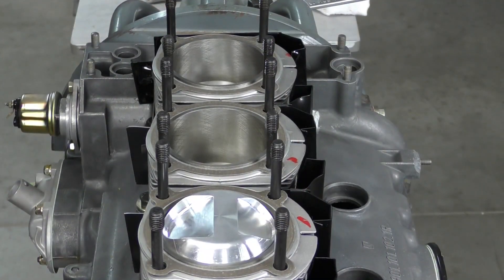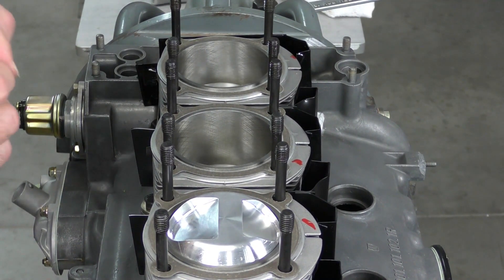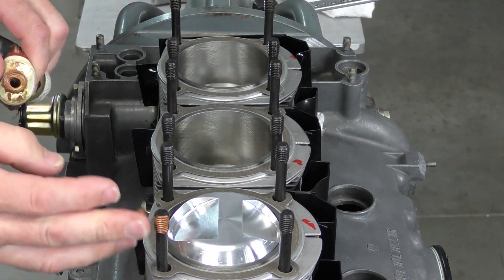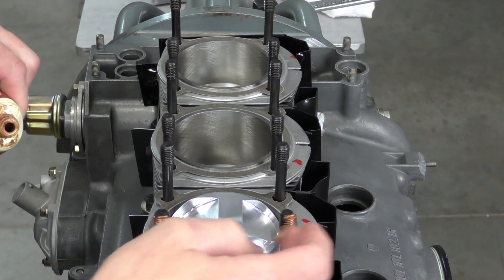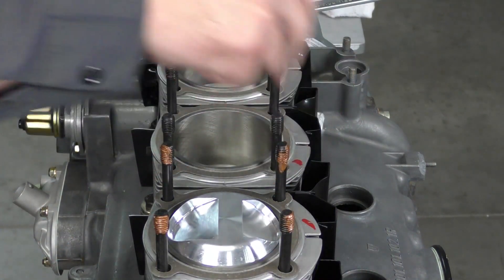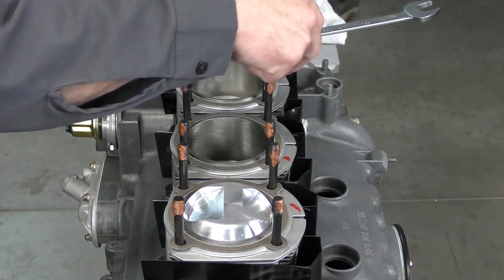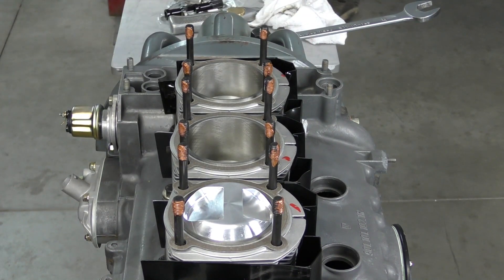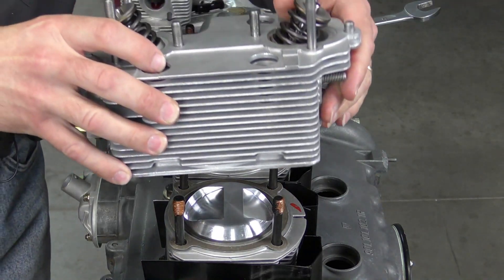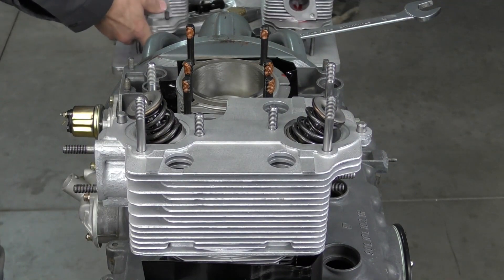Before I put the cylinder head on, I need to lubricate the threads for the cylinder head studs. I'm just using copper grease — you can use any type of anti-seize that you would like. Now I'm just going to take my cylinder heads and drop each head on, making sure it sits down on the studs.